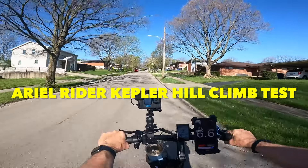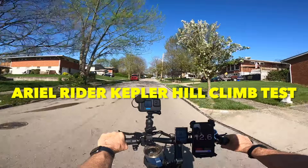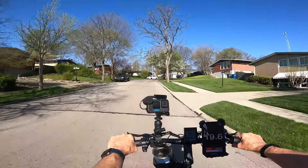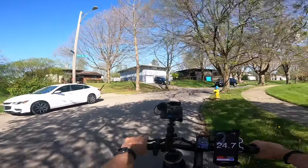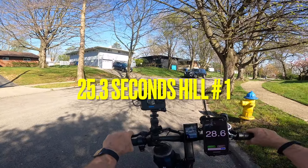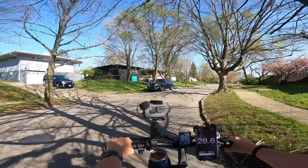I'm riding the Ariel Rider Kepler. This is one hill I will do. We're climbing to 15 miles an hour. Stop — 25.3 seconds is what it was, the time I stopped at the hill here. That's a pretty good one. Let's ride on up and see if I can find another hill.